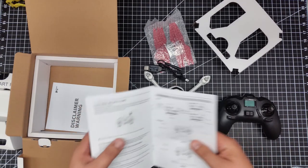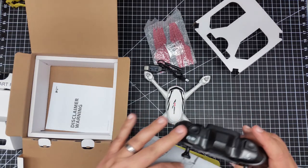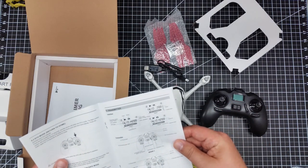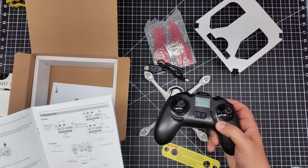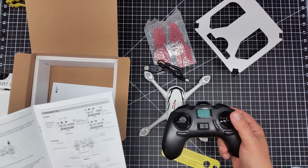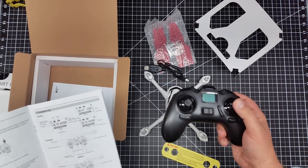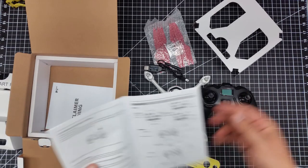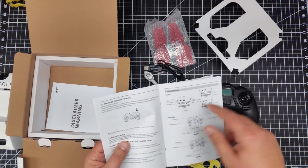It also has a dedicated return to home mode — press the button and it returns home. There are camera and video buttons on the controller. The trimming is typical, and it has mode one and mode two which flips the throttle from side to side. The screen tells you how many satellites you have as well as head orientation.